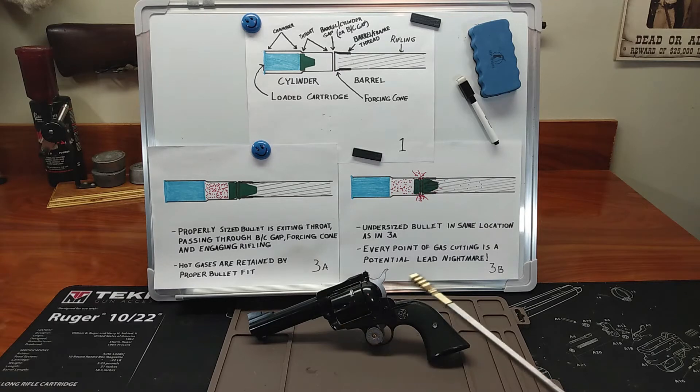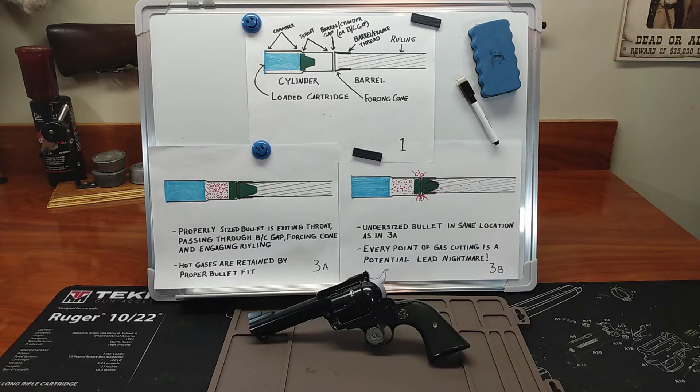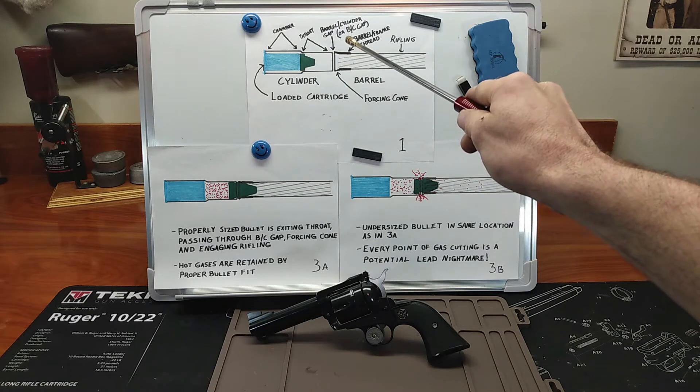We're continuing our lesson on bullet path, and our next section is the barrel cylinder gap. What is this barrel cylinder gap? It is nothing — dead, empty space. It occupies the territory between the barrel and the cylinder. For some of you steeped in Appalachian American history, this might sound familiar, because there was a state commonly referred to as the space between Virginia and South Carolina. Can you guess what that is? Yes, North Carolina, folks.